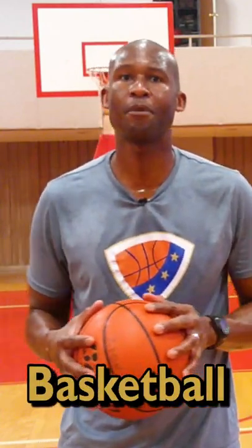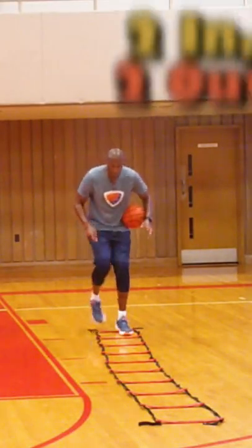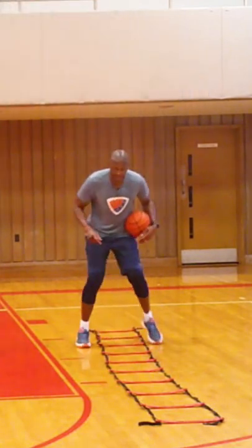Today I'm going to show you some effective basketball footwork drills with the ladder. I go two feet in, two feet out, and I continue to advance up.